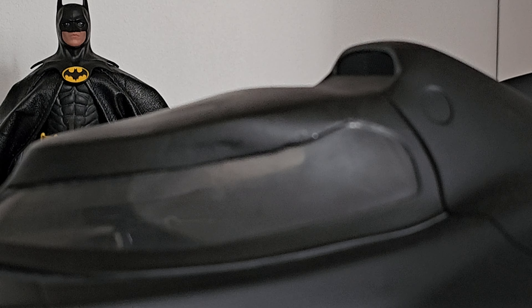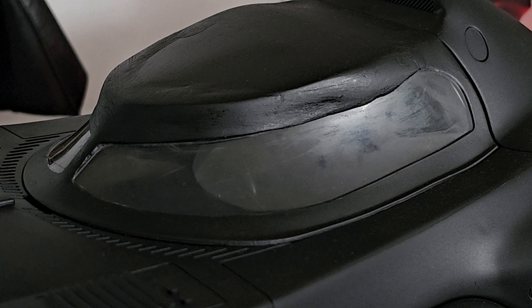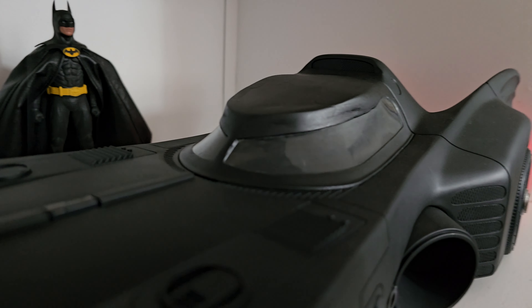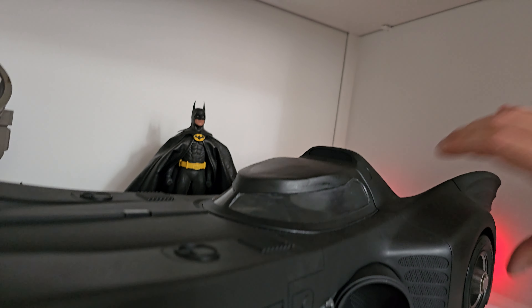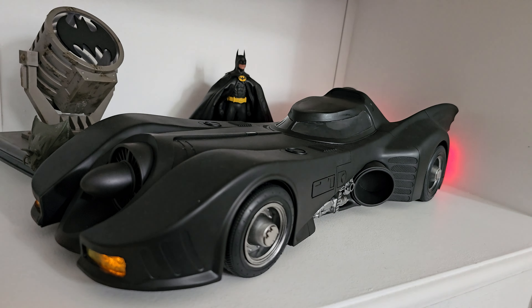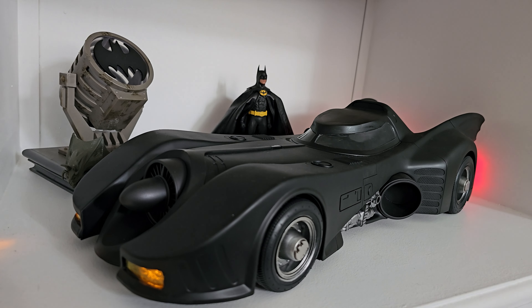I paired it with the Mezco Michael Keaton Batman. I think it's pretty cool, especially from a distance — way better than the higher one they originally released. This cockpit looks way more mean, I really like that.